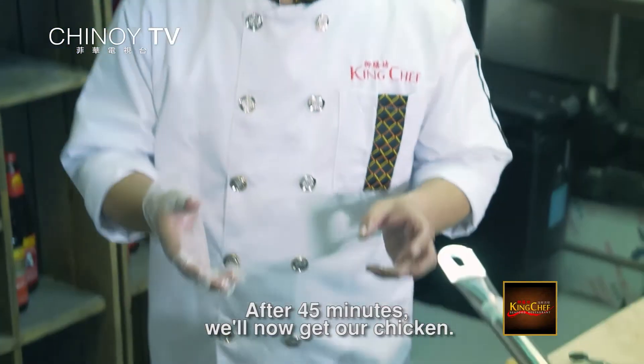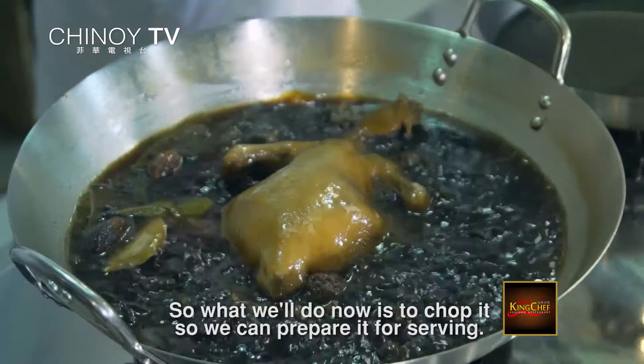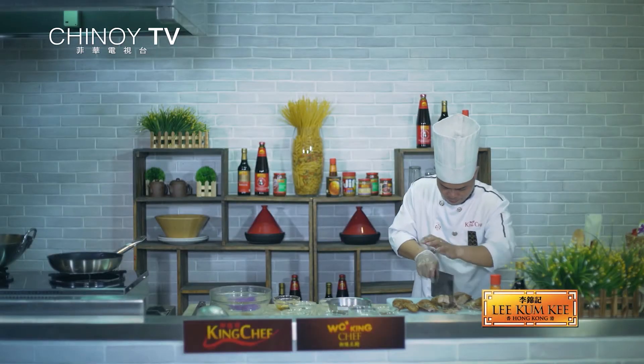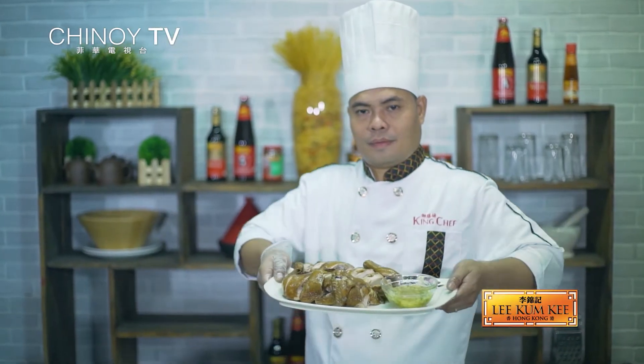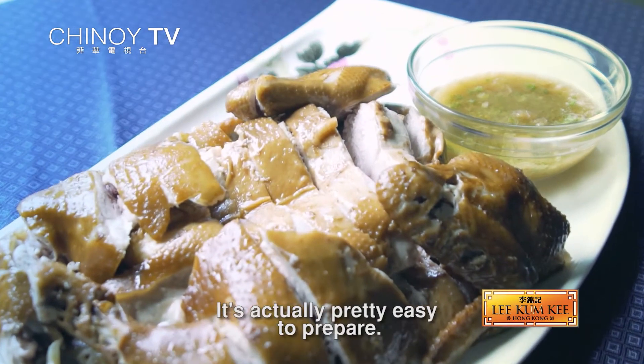After 45 minutes, kukunin na natin yung chicken. Luto na siya. Ngayon gawin natin — i-set up natin para makuha natin yung soy. Wow, medyo madali lang pala siyang gawin. Kayang-kaya siya, kayang-kaya sa bahay. Legit? Yes! Yes!